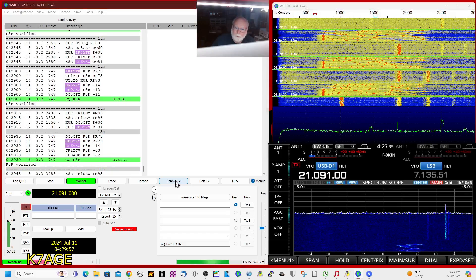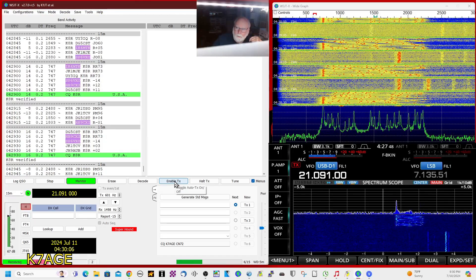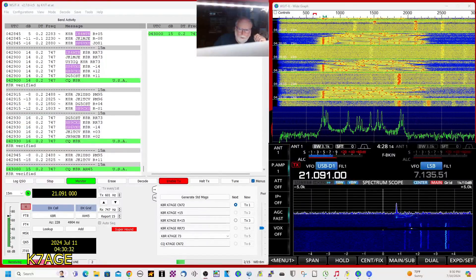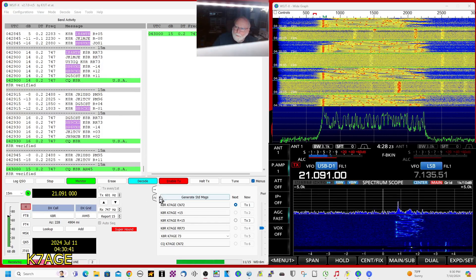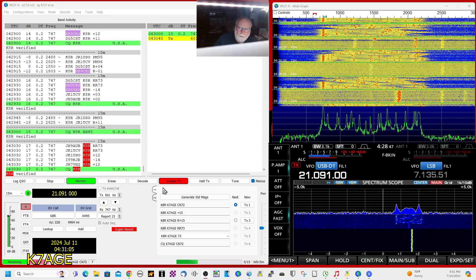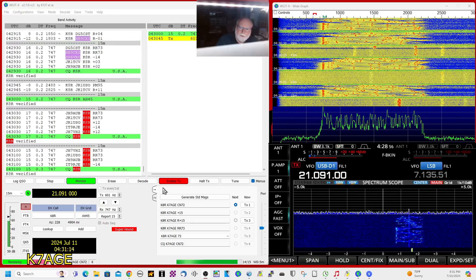Let's enable transmit and see what happens. Let's see if it goes into transmit. Something was wrong — I figured it out. I had double-clicked on his CQ and it put his call sign down here instead of mine. No call sign, no transmit. The fox will be seeing all the stations they're receiving, double-clicking on them to put them into a queue, and the software works through the queue.